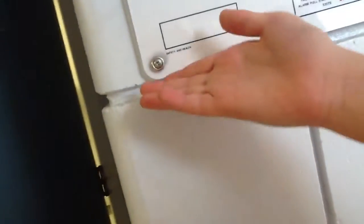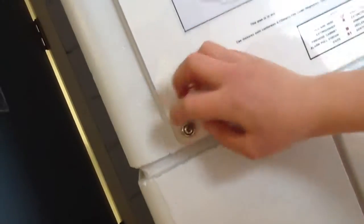A screw! Shut up. And how a screw works is it has a spiral around it, also known as a lever, so that it can fit into and hold things in place.